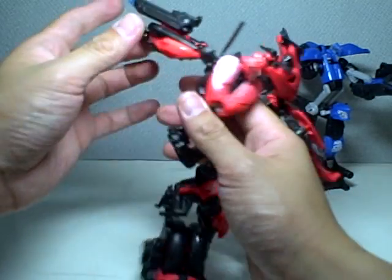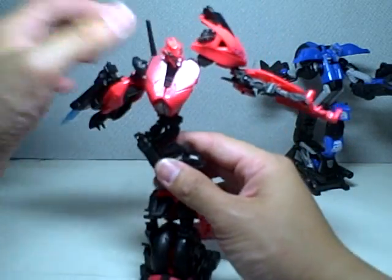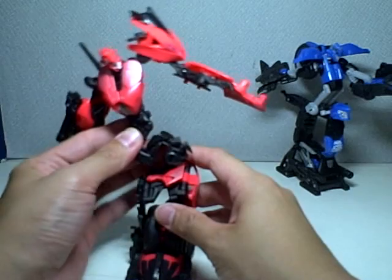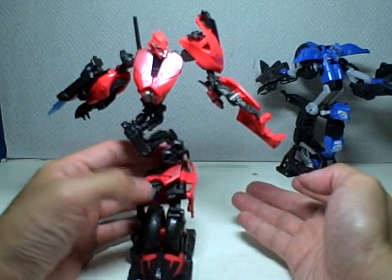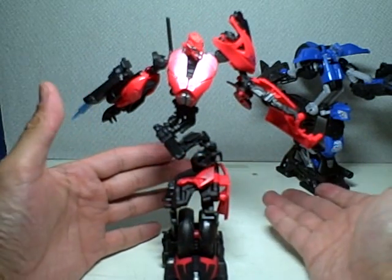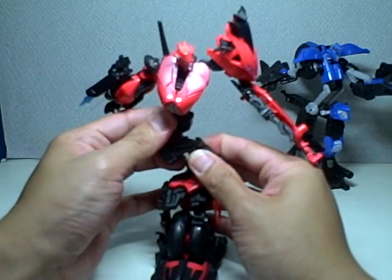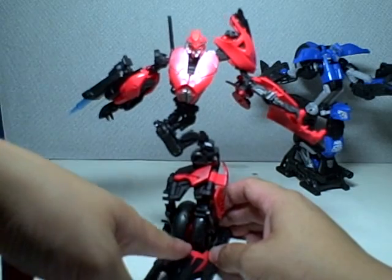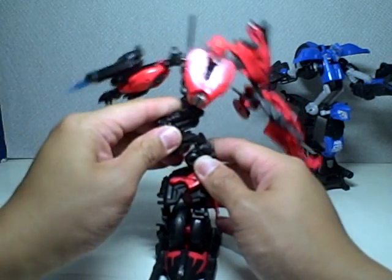We've seen in some reviews complaining about her spine — it won't allow her to stand in a straight line. But that's a problem with pre-release figures. They're probably incomplete, not perfect yet. But if you get the final version, she will be able to stand in a straight line from the feet to the head. You just have to fix the spine.